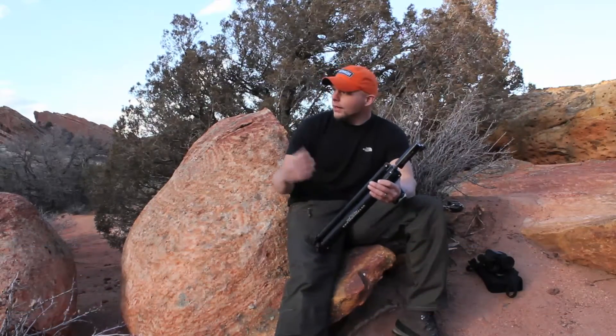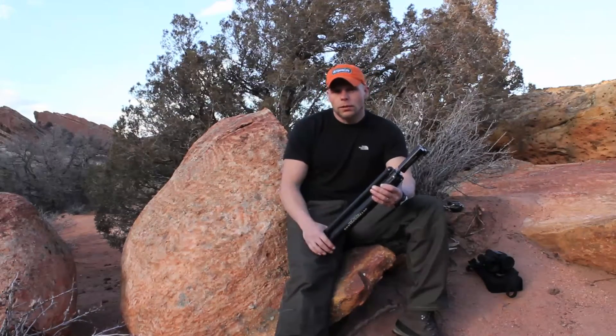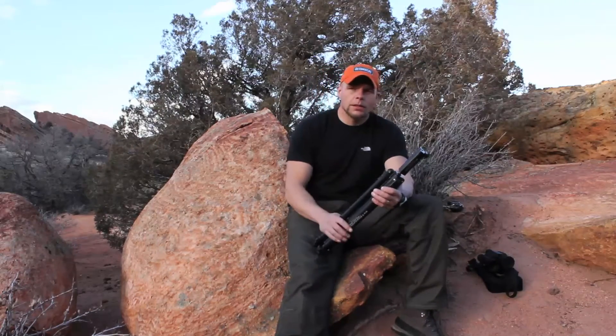Hey everybody, Aaron Snyder here with Outdoor Life's Live Hunt. I'm just west of Denver, Colorado. I ran over here after work to take a look at some of the mule deer on their winter feeding areas. They're also starting to shed their antlers, so it gives me a good time to watch them — hopefully they drop them on public land so I can go and grab them. But I thought it'd be a good time to go over my tripod, my optics, and my camera, and how I use them.